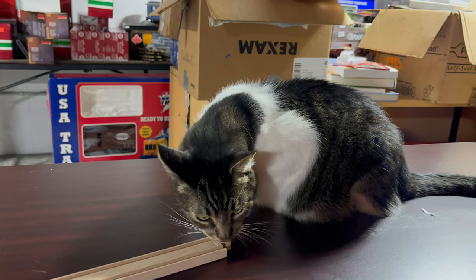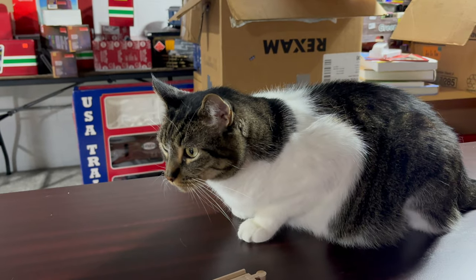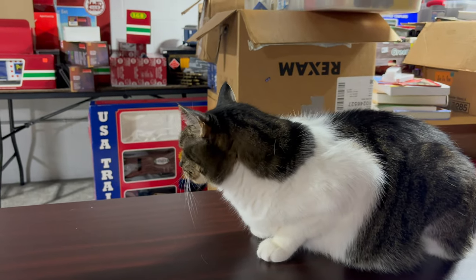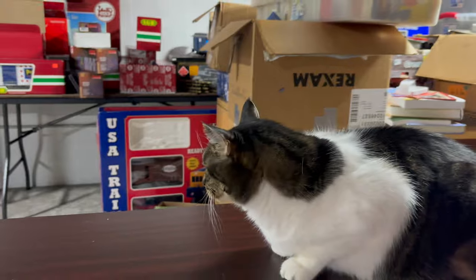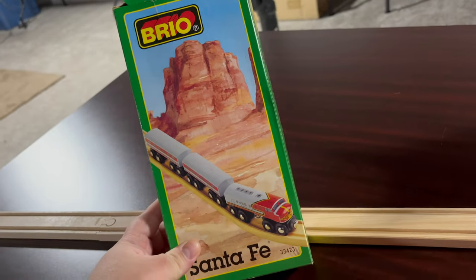Hey everyone, Dick the Cat is really excited because, as you probably know from the thumbnail, we have something I'm very excited about today. A welcome to all the new subscribers — there's been a whole lot of them recently, and thank you for subscribing and welcome.